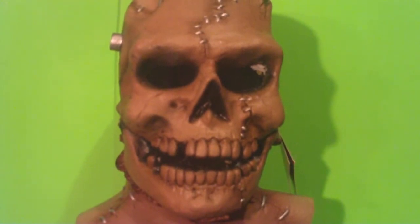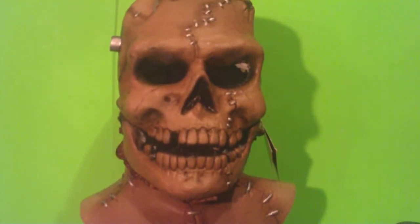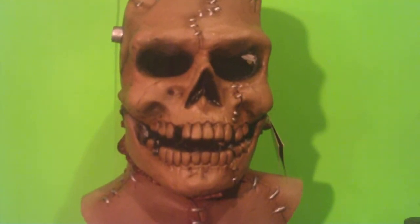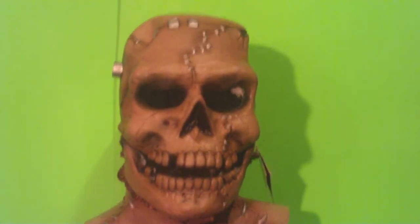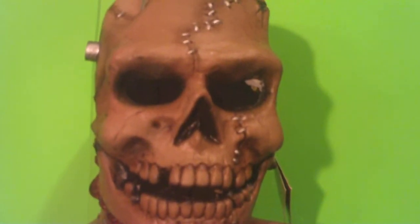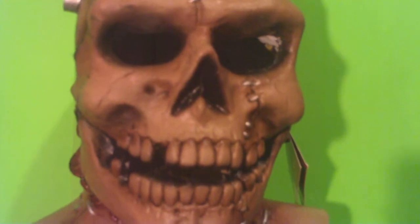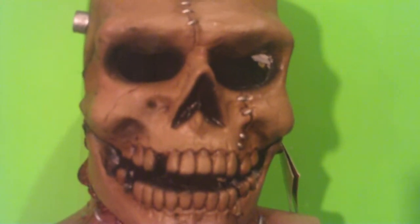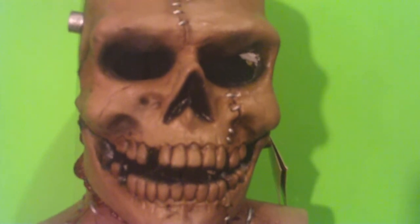From our guys over at Trick-or-Treat Studios comes a classic — an oldie but a goldie — it's called Frankenskull. Sculpted by Aaron Lewis from a design by Mr. Robert Short.